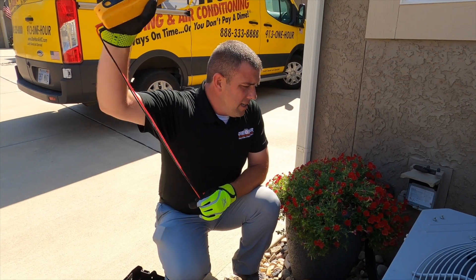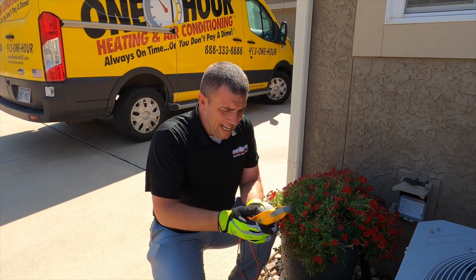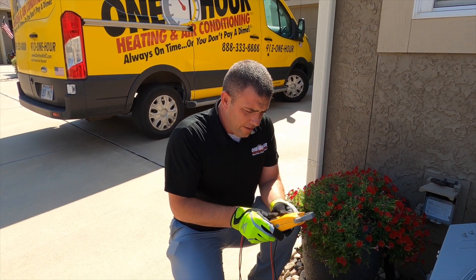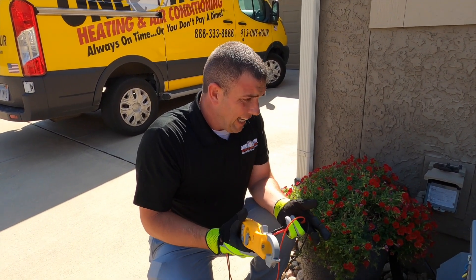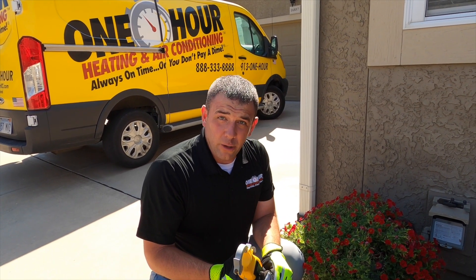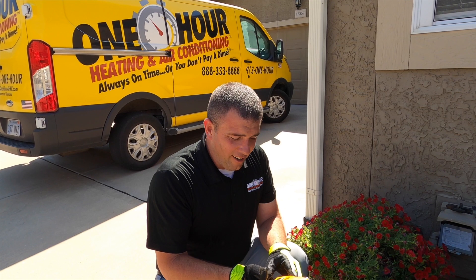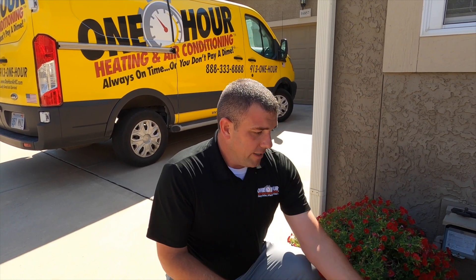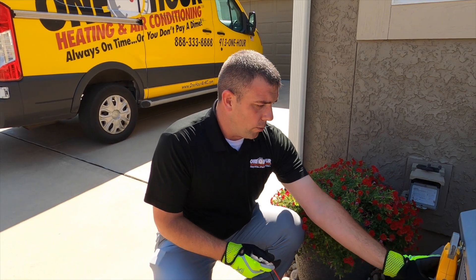Then check the capacitor. When it's hot like this, that's probably the most common failure we come across. The whole goal is I'm here every six months and you don't see me in between. So if I see something that's teetering on the edge, we'd just as soon get it taken care of now so we're not sitting here waiting for a tech to get out and going through that whole process.